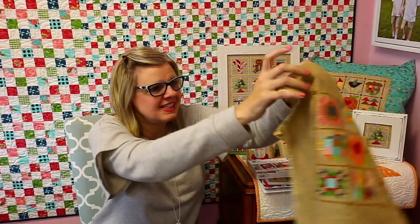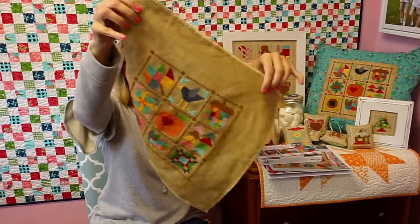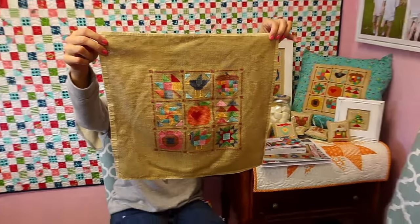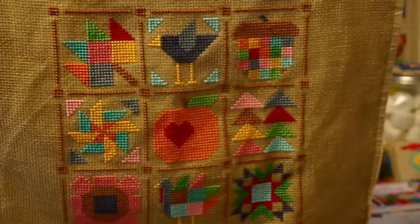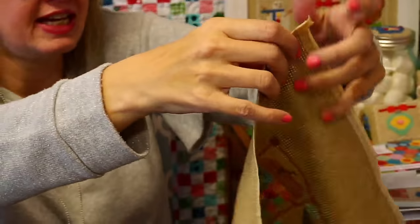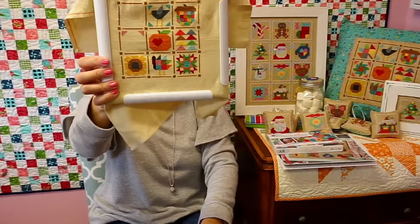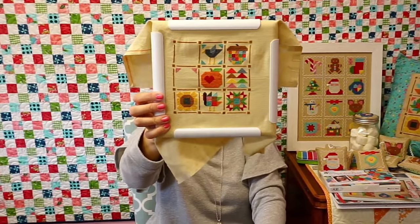Let me show you our Farm Girl Fall. This is Shelby's — she used the burlap cloth, which is a little bit darker than the oatmeal. That's how hers is looking. Denise is using Daisy, which is white, and she's actually finishing it so we don't have it this week. And this is Terry's — she used 16 or 18 count Aida. Super, super tiny.